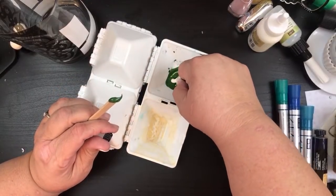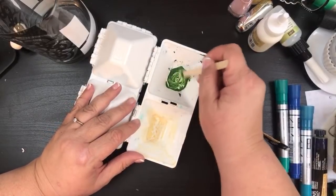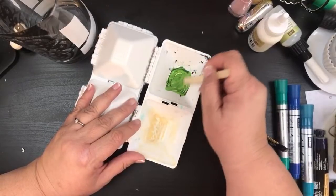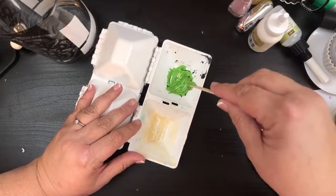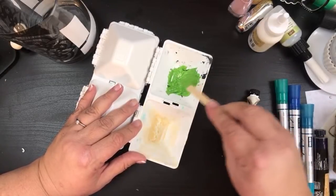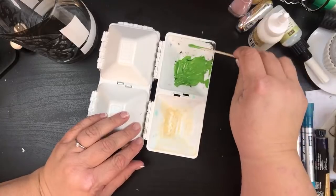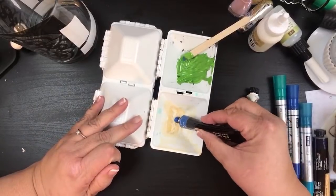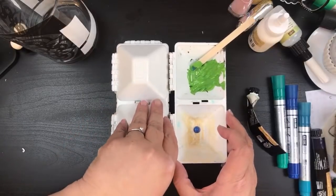I got some titanium white to lighten that up — oh there we go, that's a little bit better. It's not really a Tiffany blue but we've got some pearl blue — a little bit there, and then I've got a dark blue to open up.